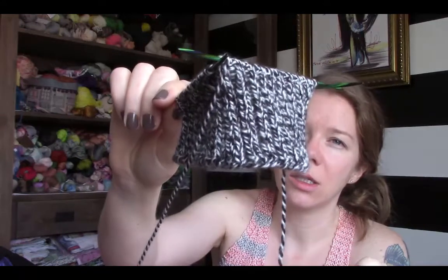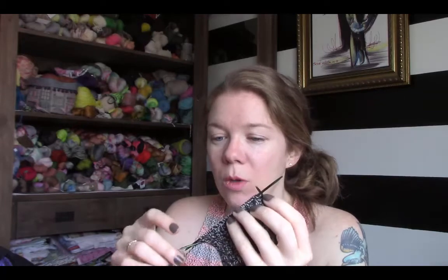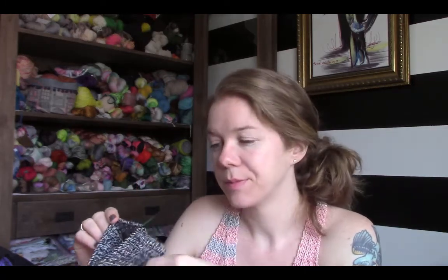I did a German twist cast-on to get that extra stretch at the edge. The yarn I'm using is Snow by Woolfolk — it's 100% wool fingering weight. It's so soft, this yarn is really nice. I have a feeling it might pill easily since it's a bit hairy, but it's lovely. I'm just knitting a simple baby hat for a friend. This will go along with the sweater I was knitting a couple months ago. I'll do a simple shaping at the top to get a rounded cap — pretty basic.